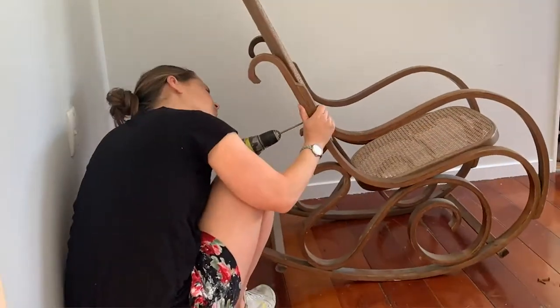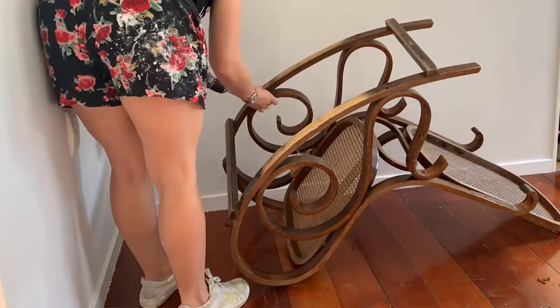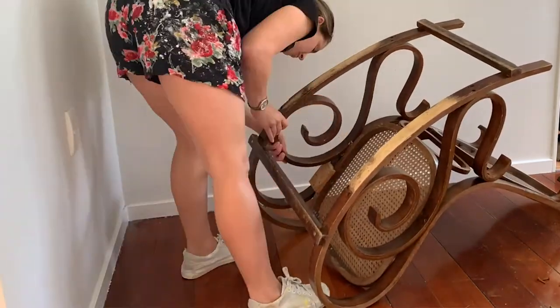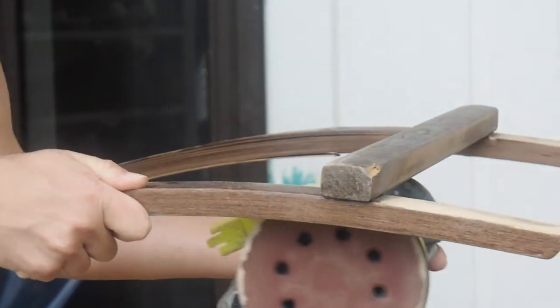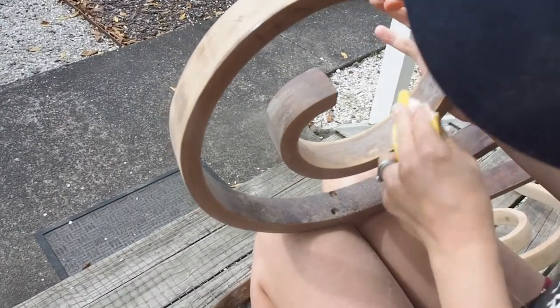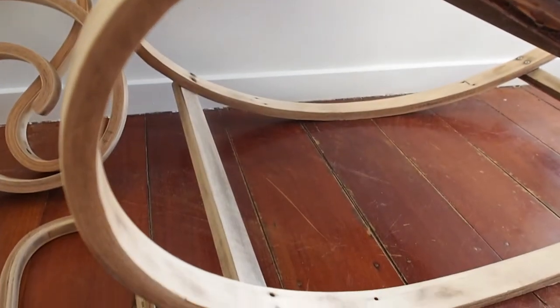The first step is to break down the rocker in order to make sanding and painting easier and to reach every curve of the rocker. The next step is sanding — it took me around 5 hours over a couple of days to finish. Once you have finished sanding, make sure that you remove all the dust from the surfaces. I do this by using a dust brush and also baby wipes.